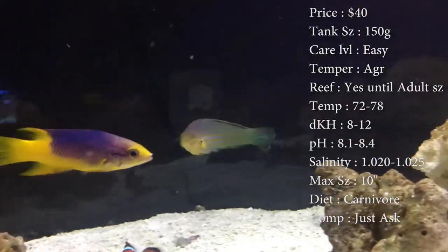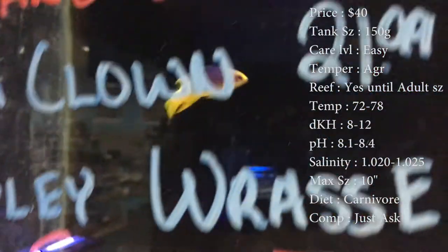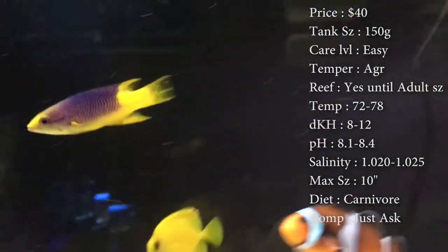Max size: they say they can get to 10 inches — hogfish get really big. You can look up pictures online, they are a big fish. Colors: you'll see that nice purple and yellow on them.